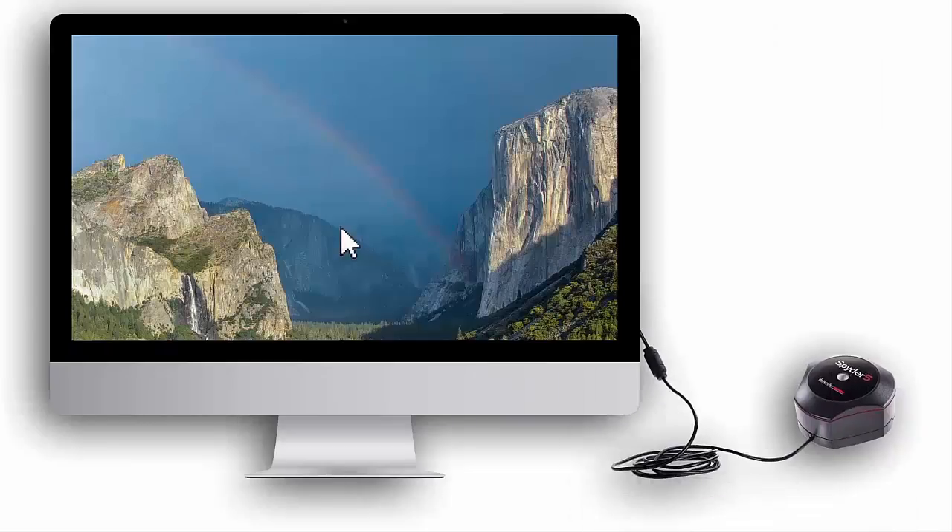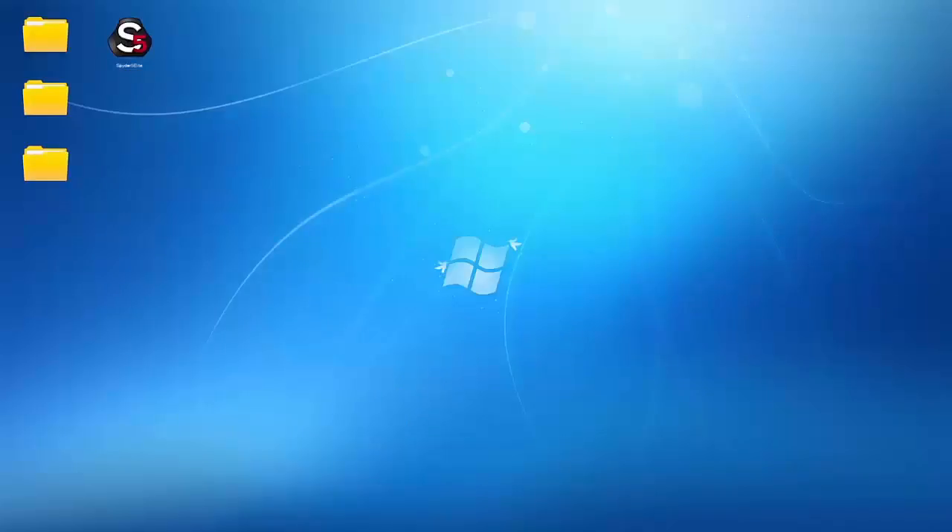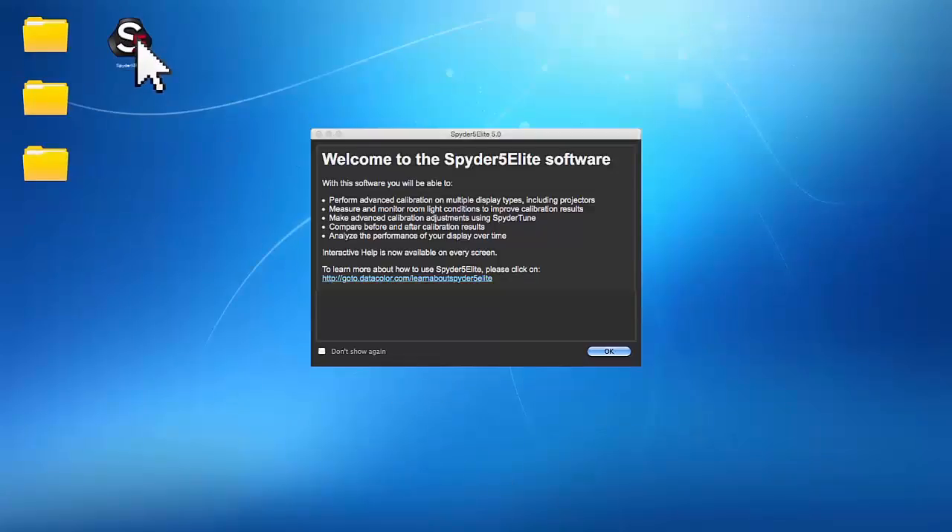To begin, plug the Spyder 5 Elite USB cord into an available USB port on your computer. Launch the Spyder 5 Elite software you just installed. For Mac, double-click the Spyder 5 Elite app file located in your Datacolor applications folder. For Windows, double-click the Spyder 5 Elite icon on your desktop. After reading the welcome screen, click OK.